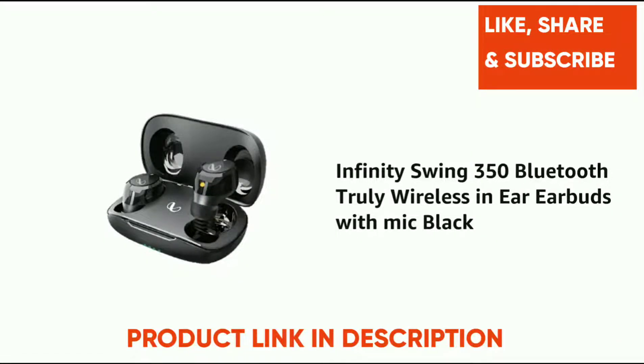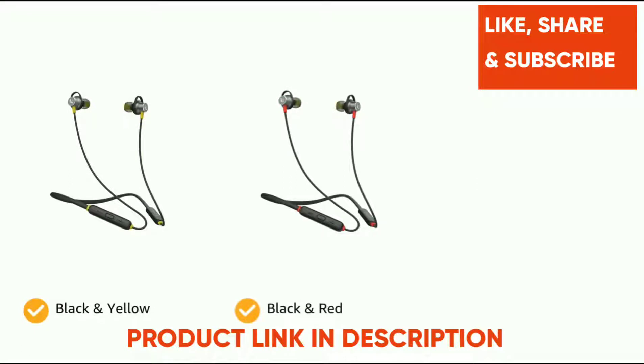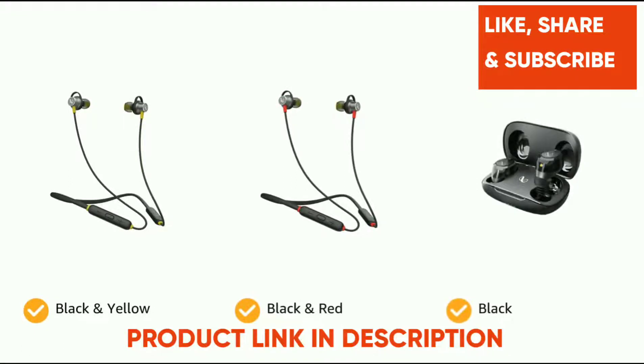Presenting the Infinity Swing 350 Bluetooth truly wireless in-ear earbuds with mic in black. The headphones come in color options of black and yellow, black and red, and black.